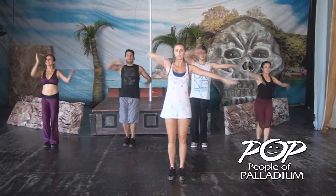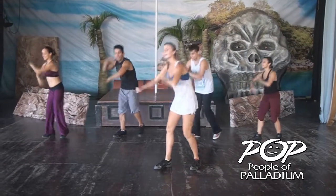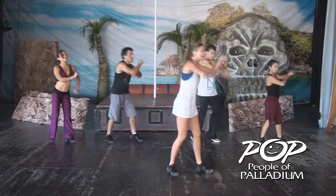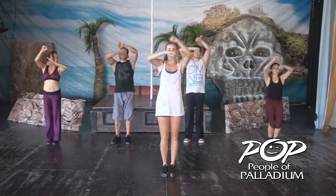Now the arms. Right, left, up, up, right, left. And circle. Down, up, down, up. Again. One, two, three, four, five, six, seven, eight. Down, up. Now to the front. So down, up, down, up.